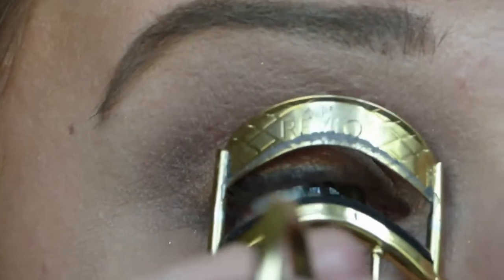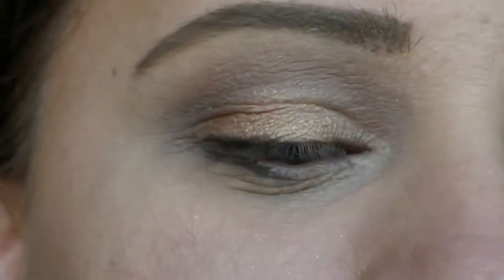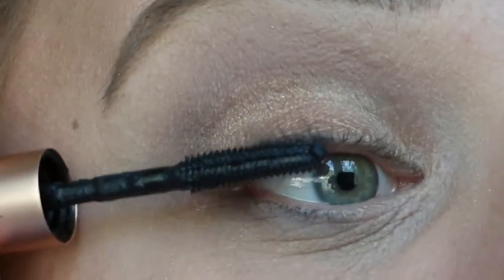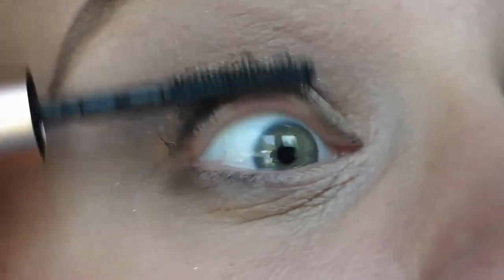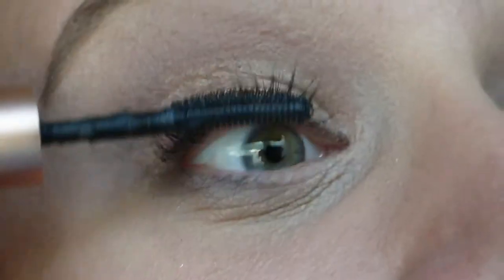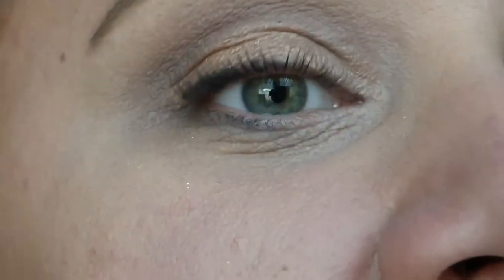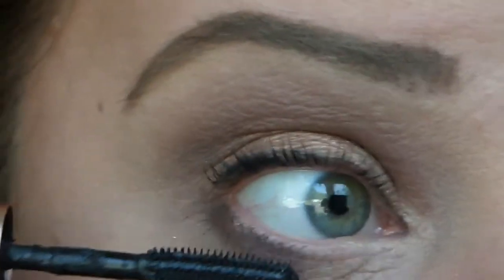The next step is to curl our lashes and apply mascara. I'm using Benefit's Roller Lash Mascara. When you're doing a daytime to nighttime look, you want to make sure that you grab a mascara that day that's not going to clump horribly when you go to reapply your mascara at the end of the day.